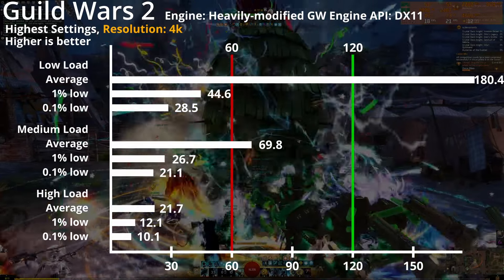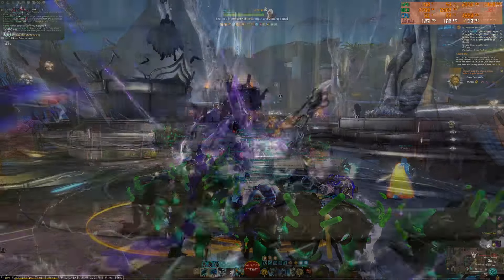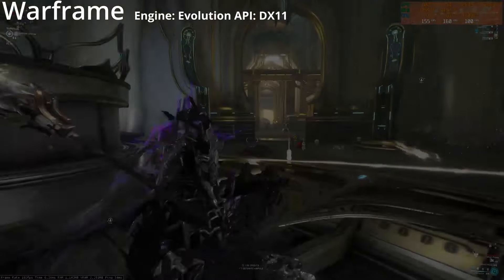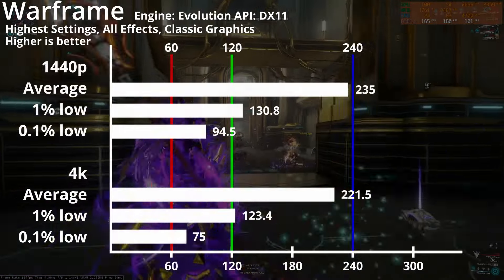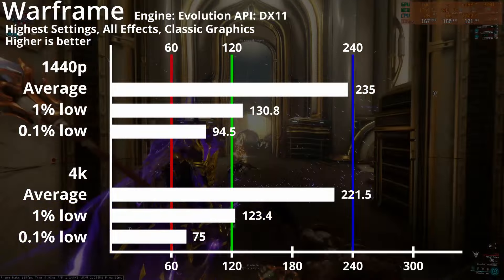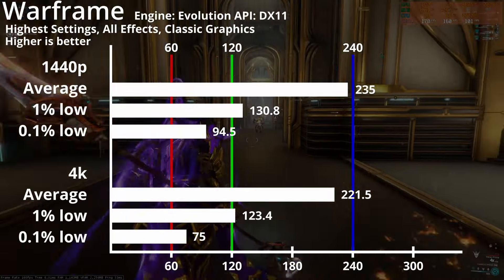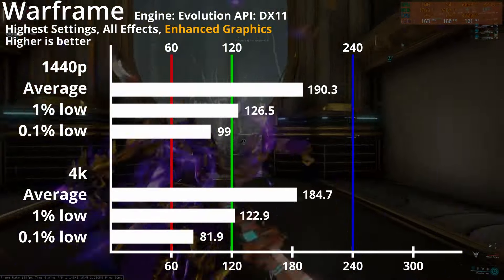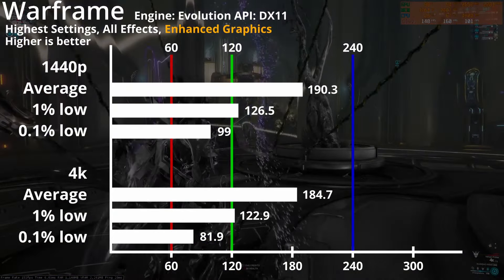The low load average on 4K is completely unaffected — the 1.6fps difference is really within the margin of error. The second last game is Warframe, a game I play on the regular. It runs on the Evolution engine and is on DirectX 11. This game really used all 100% of the GPU. With the higher settings and all effects turned on, the classic graphics mode pumps out 235fps average and 131fps 1% lows on 1440p, and 222fps average and 123fps 1% lows on 4K. The enhanced graphics engine lowers the average by about 40fps, but raises the 0.1% lows slightly, with 1% lows roughly staying the same.